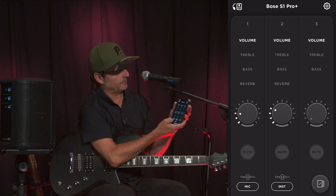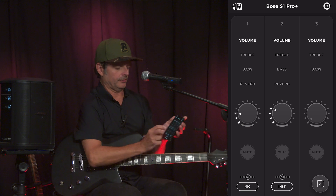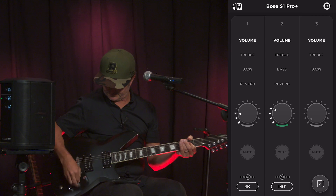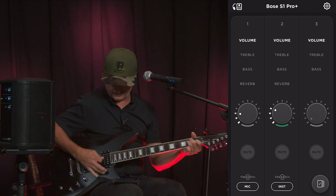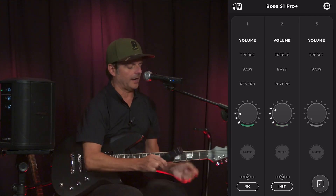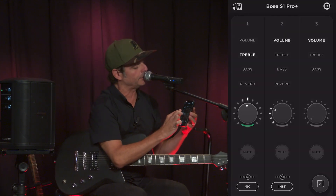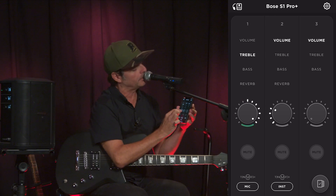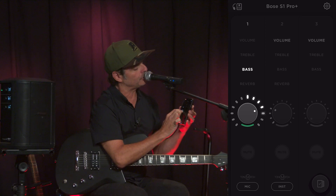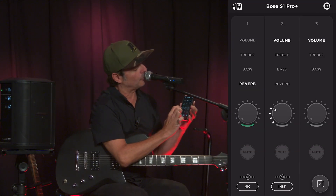Keep in mind I can change any of the settings simply — like adjusting treble: I can add more treble or bring it back down. I can control the bass, add more or bring it back. I can even add a splash or a wash of reverb.